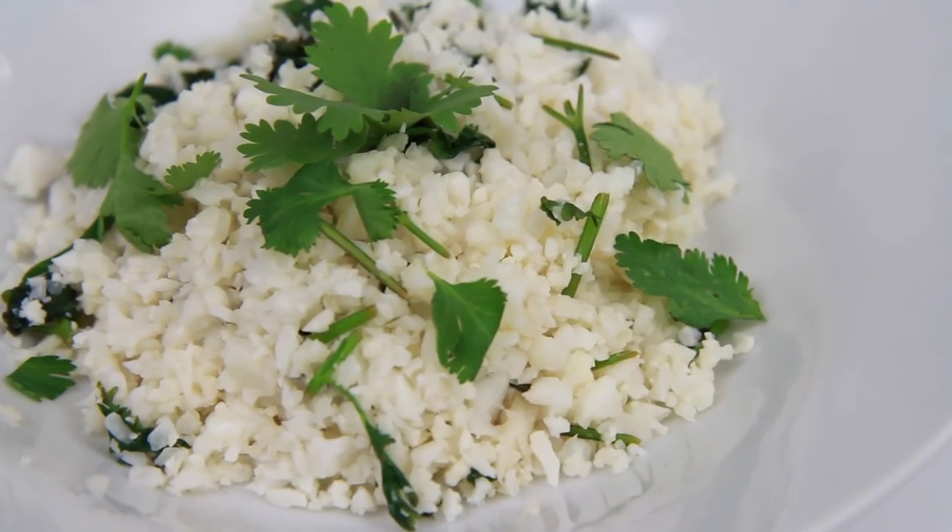So if you love the look of this recipe, give this video a thumbs up and leave a comment below if you give it a try. And if you're not a regular viewer, remember to subscribe to my channel as well. See you soon!